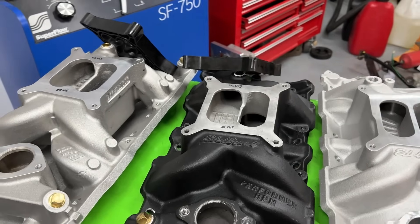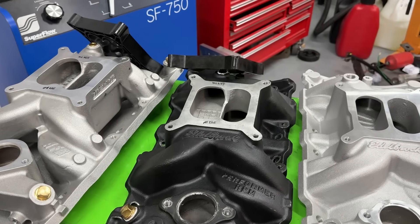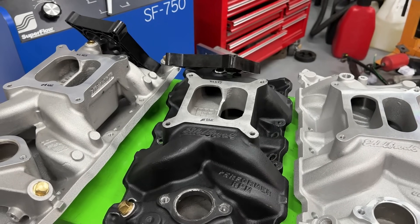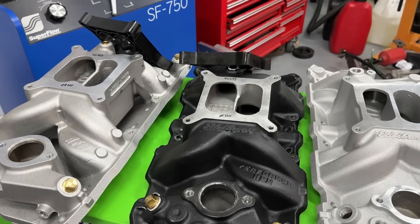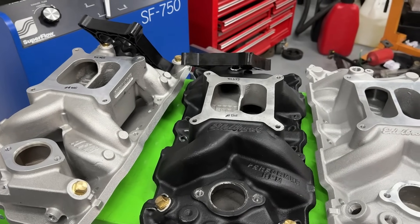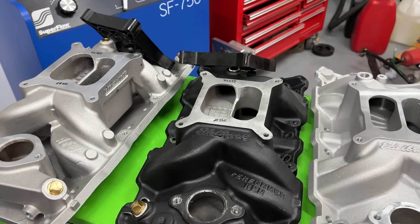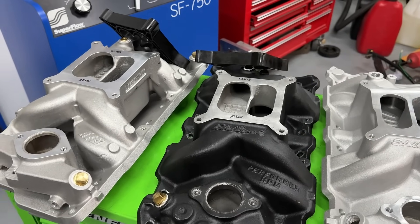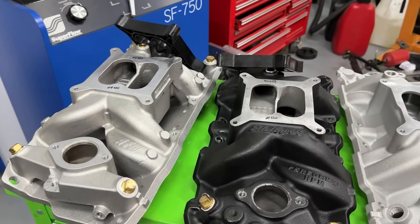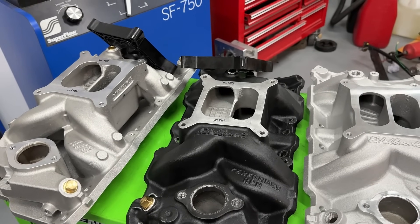For those unfamiliar with the dyno mule, I had a 406 small block Chevy built just to test different ideas — single plane intake manifolds, different heads, different porting on heads. Currently it has a set of AFR 195 Enforcer heads, completely stock. It's got a solid roller cam with 260/270 duration at 0.050, 0.680 lift, 11.2 compression ratio, and tested with a 1000 CFM Demon carburetor with jets never changed.